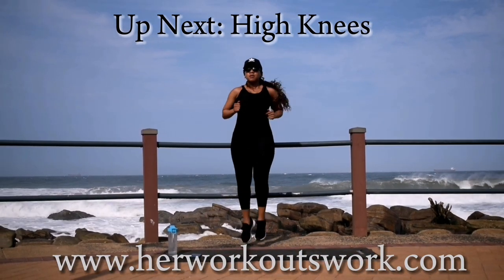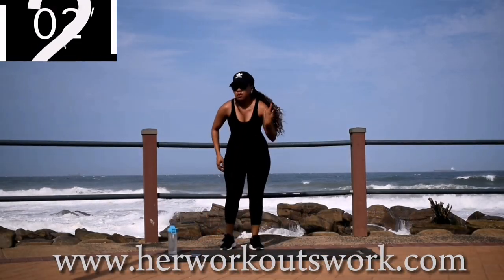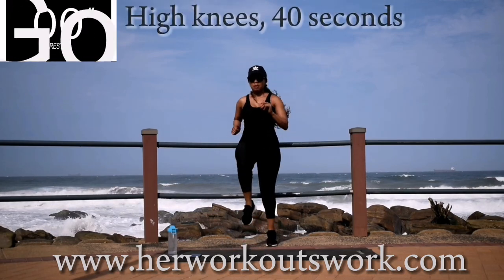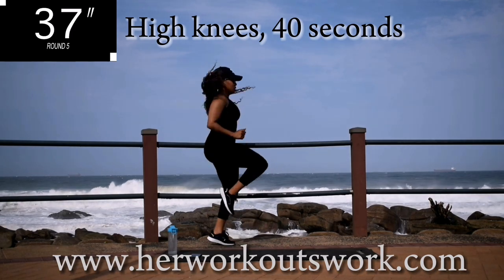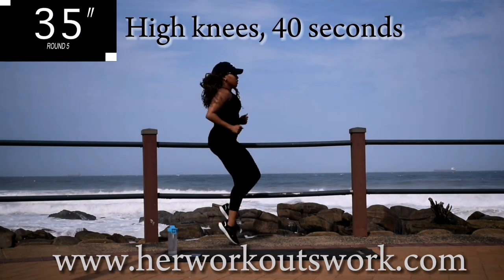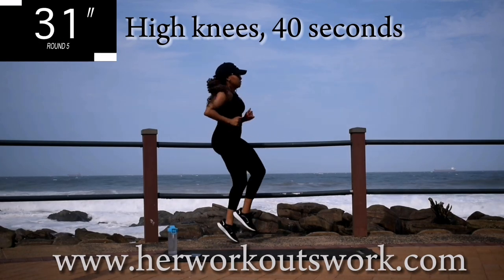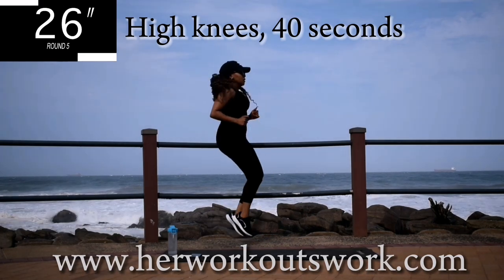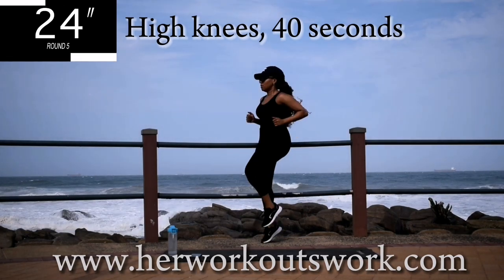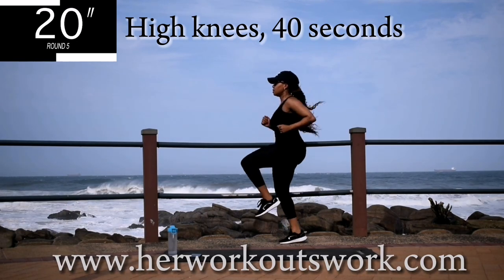Up next, we've got high knees for 40 seconds. High knees — keep your tummy nice and tight. Good, you're halfway there.